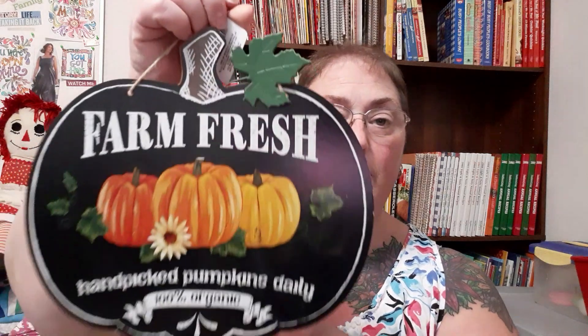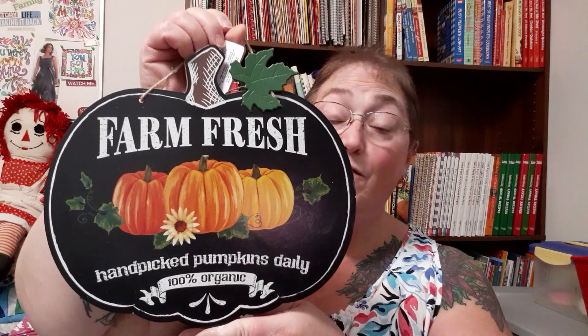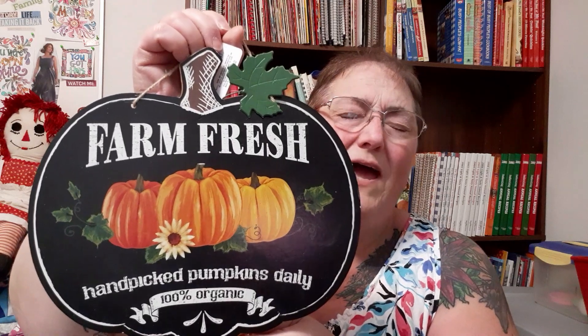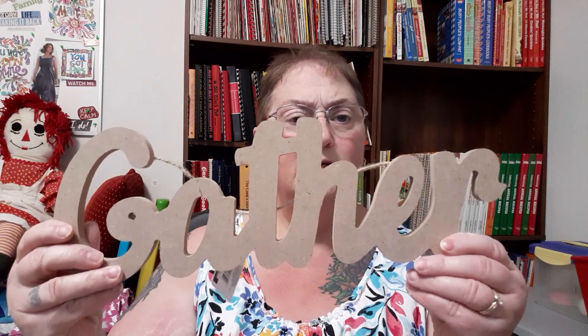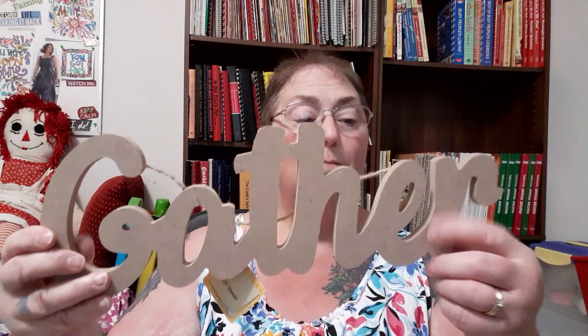This one says 'Pumpkin Spice and Everything Nice' — Dollar Tree is all about the glitter, and this is probably my favorite thing I bought out of everything. Isn't it pretty? I'm not painting over this — it's so pretty and so farmhouse-looking. I don't decorate farmhouse in any way, shape, or form, but I love the look. They also had an apple version in case you prefer apples over pumpkins. I'm thinking I'll set it somewhere nestled in something rather than hang it.